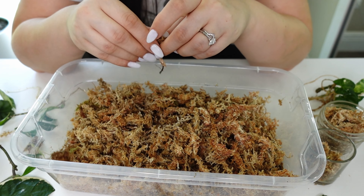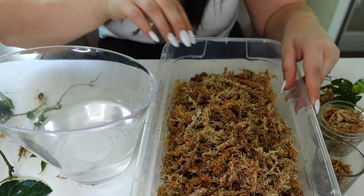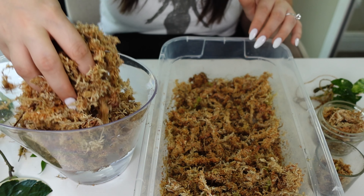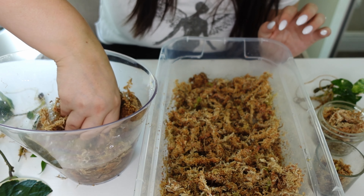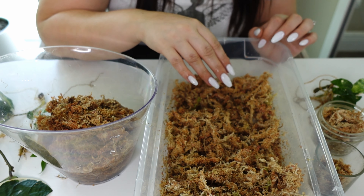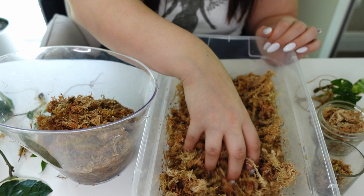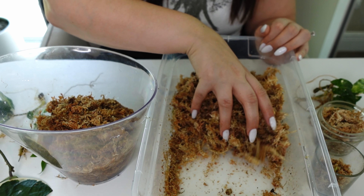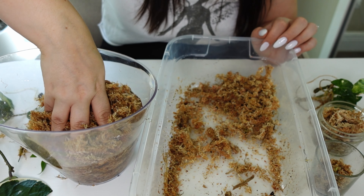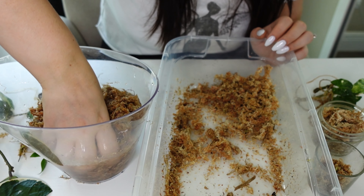That little zebrina is ready to go back in. In here I also have the little Alocasia Micheliziana corms that we planted last video. As I told you guys, I put them in and they haven't done anything yet, but we'll just keep them covered and keep them in really good conditions in there.